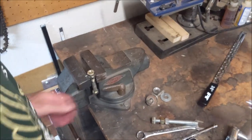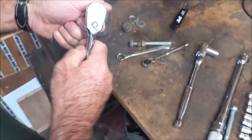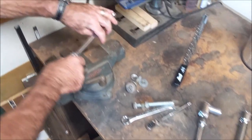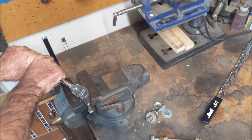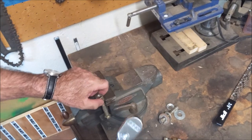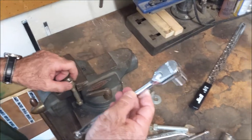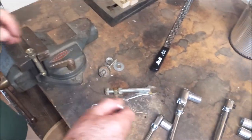That was 50 foot-pounds. Let's try the three-eighths inch drive releasing that. It came off no trouble with the three-eighths inch driver. Yeah, I like that a lot.